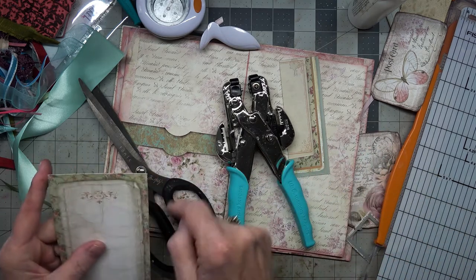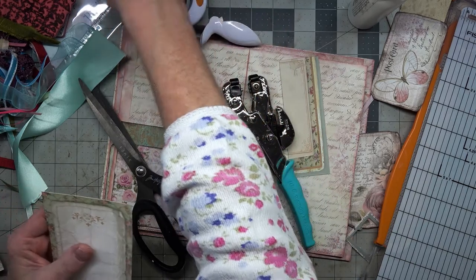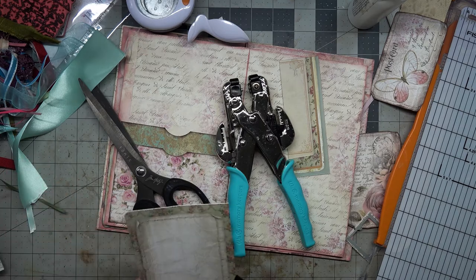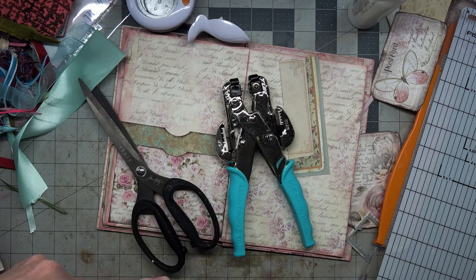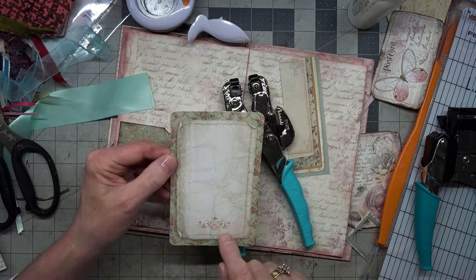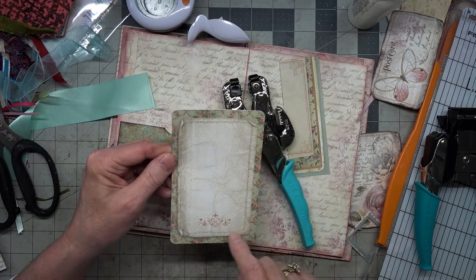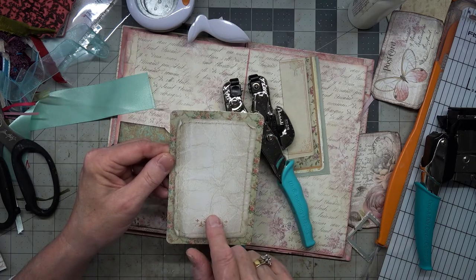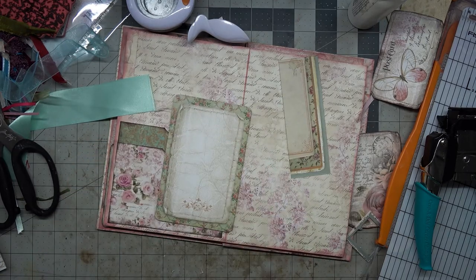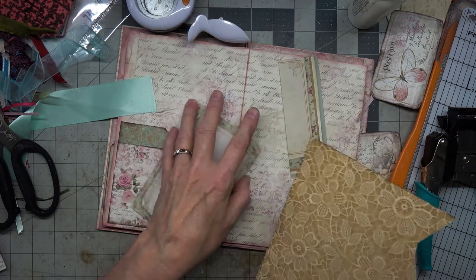Now we're going to corner around a quarter of an inch. The neat thing about this one — I don't have my sewing machine hooked up right yet, or I would do it — but this paper has stitching around it, so it would be very cool to stitch this one and put a stitched piece in there. We need a piece of coffee-dyed paper on the back of this one.